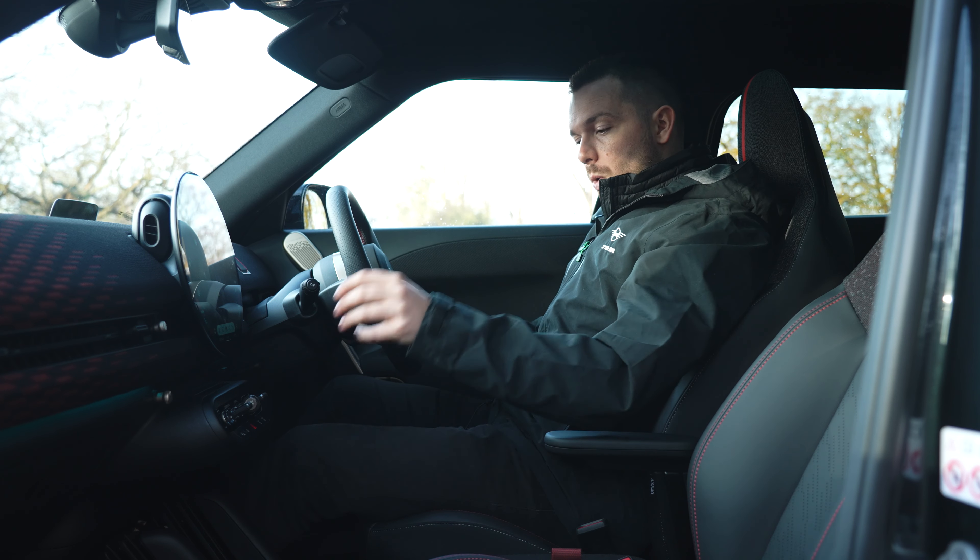Welcome then to the driver's seat of the new Mini Aceman — a car I've been quite looking forward to driving ever since it was announced earlier this year, and I actually saw it at the Goodwood Festival of Speed. In terms of size this thing is absolutely spot on; it sits perfectly in between the five-door hatch and the Countryman, and I think for a lot of people this is going to be the car of choice. You've still got that quirky feel-good feeling to the way it looks, and I just think it's going to be a fabulous option for those who want a Mini but want that little bit more space.